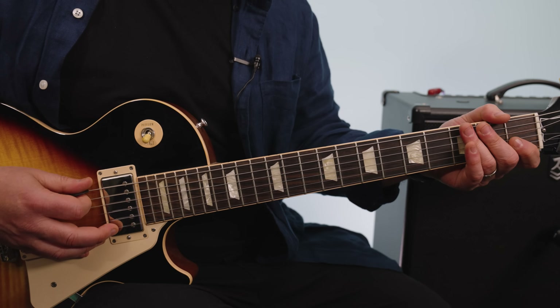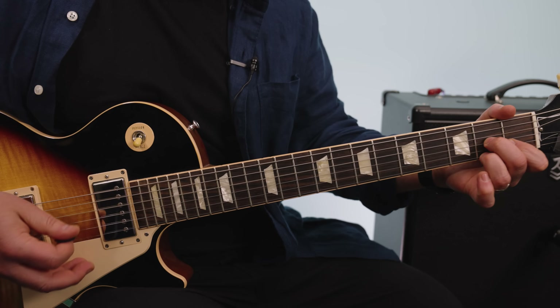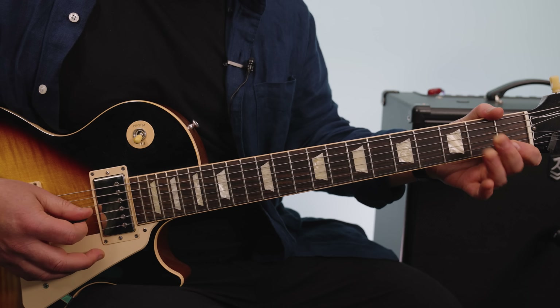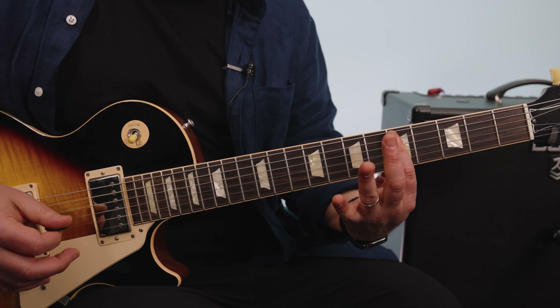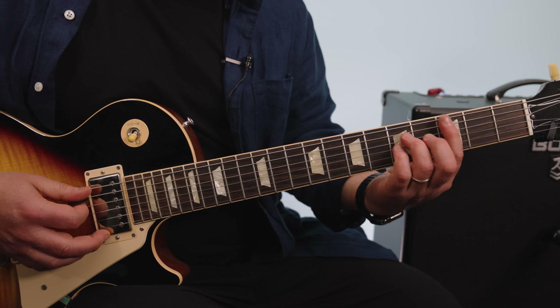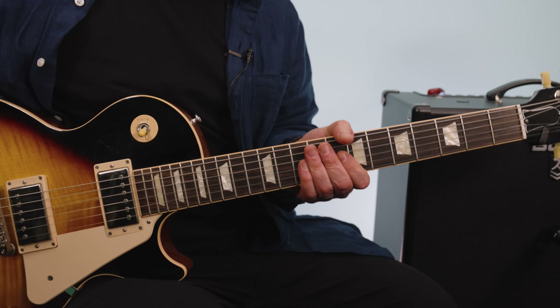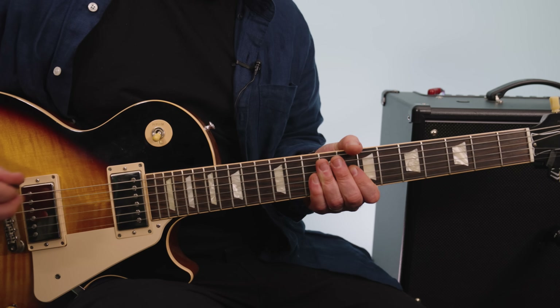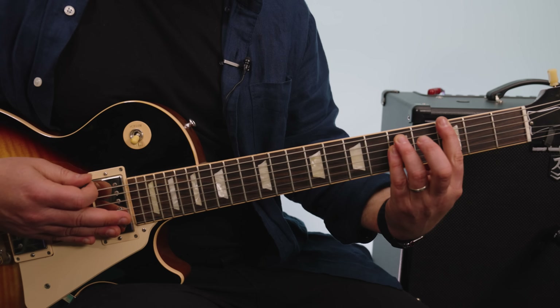So what's going on there from the E. Depending on what's going on, if you're playing it by yourself, you might want to just play a full G power chord.